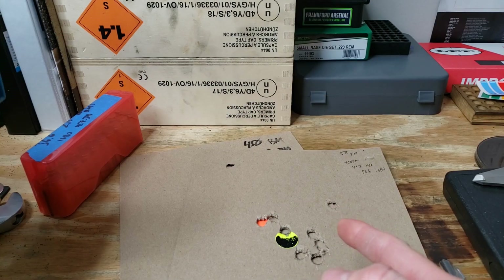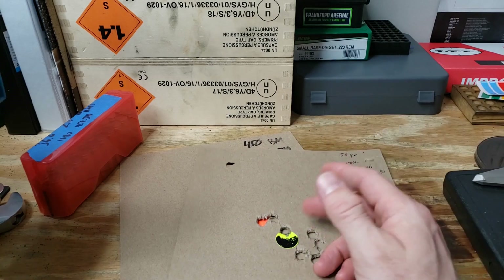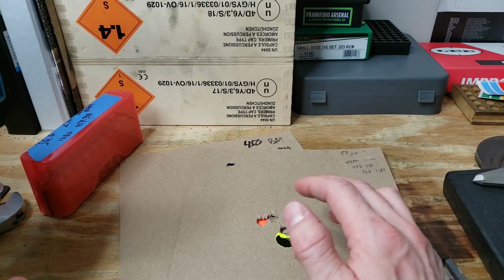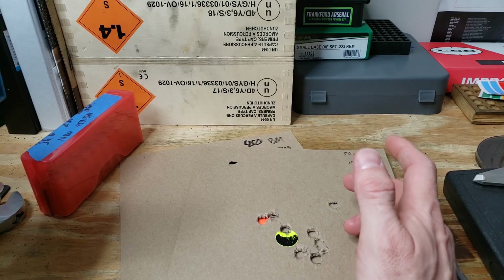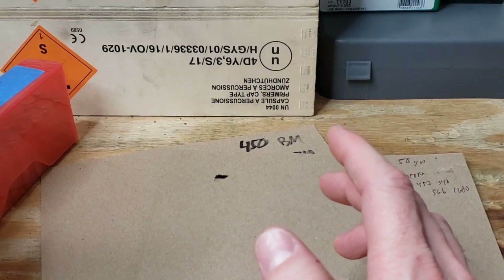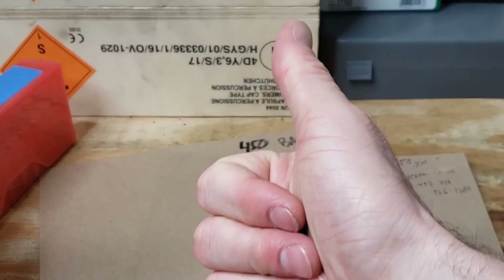Very cool — thanks for tuning in. I hope if anybody else has functioning issues, maybe try a different buffer. I found one for 15 bucks — it wasn't 50 or 60 dollars like the expensive ones. If you dig around online, you can find one for cheap; I think with shipping I paid under $20. That's a pretty simple fix compared to drilling out your gas port or buying an adjustable gas block. Thanks again — we'll see you guys in the next video, have a good one.